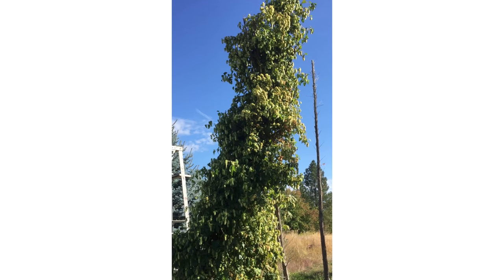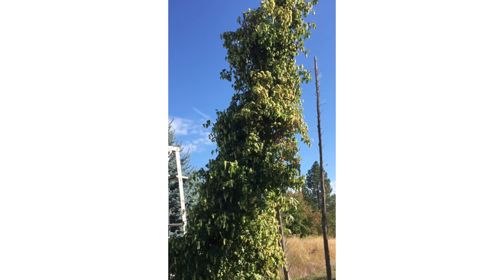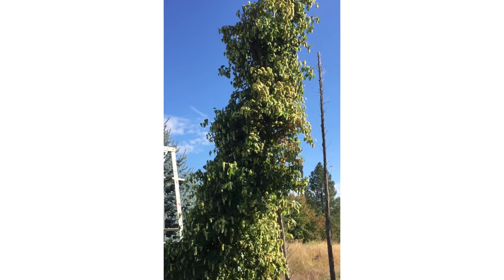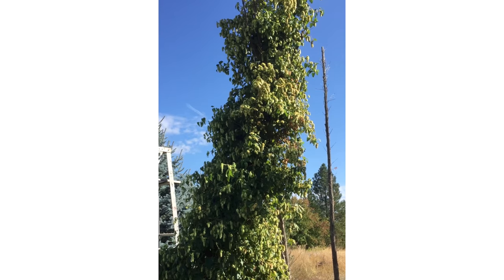It's been a while since I've done any beer videos, and I was just harvesting my hops, and I thought maybe it'd be interesting to do a video about the hop harvest this year. So, here goes.